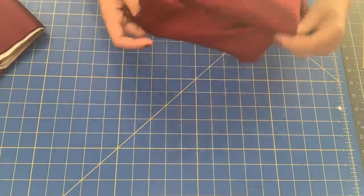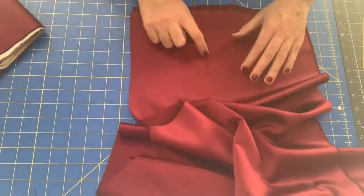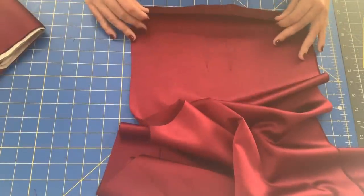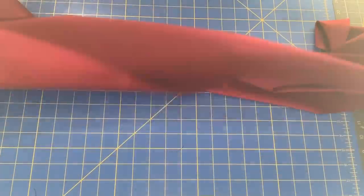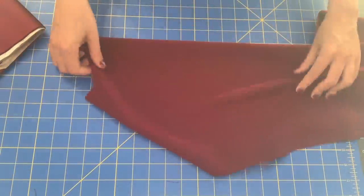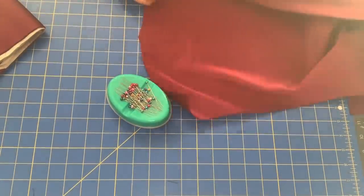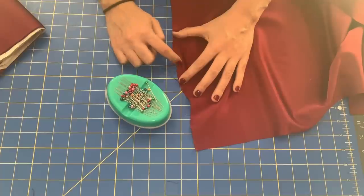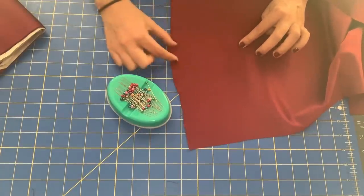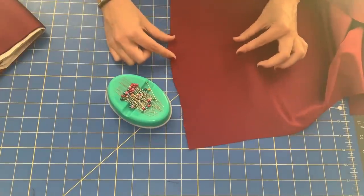This is the front and here I have my darts. From my muslin fitting I thought the darts might be a little long, so I did shorten them just an eensy teensy bit. To make the darts, flip to the wrong side of the fabric. At the tops I have clipped, and at the bottom there is a dot. I drew a line from the dot to one clipping and the dot to another clipping — that's how I've marked my dart legs.